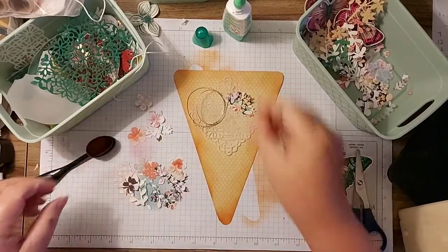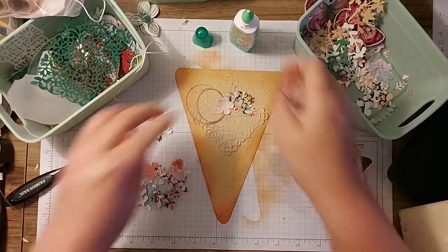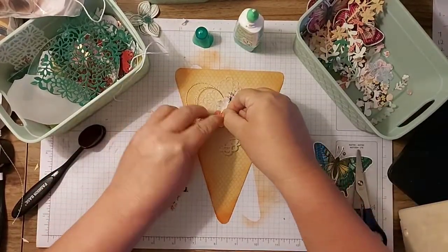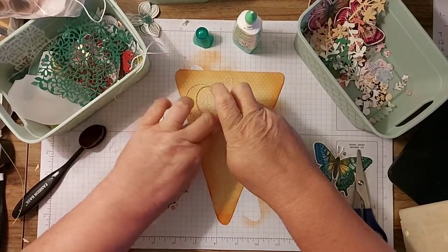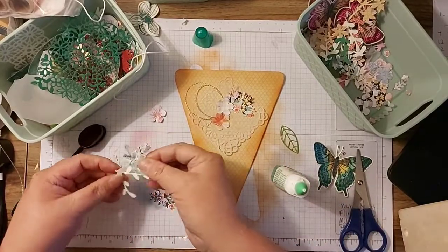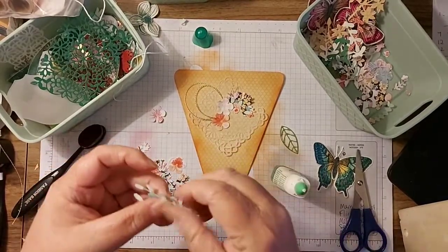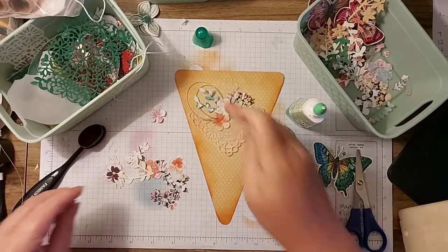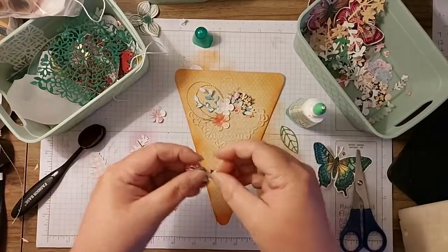Just put that there and take a flower and put that on top. I always get glue on my fingers and then everything sticks to me. I'm going to put another one there. Just like so. Then we'll take some of these - this is a sprig punch. A bit of glue on the back, pop it under there. I love these - not quite sure where I'm going to stick it yet.